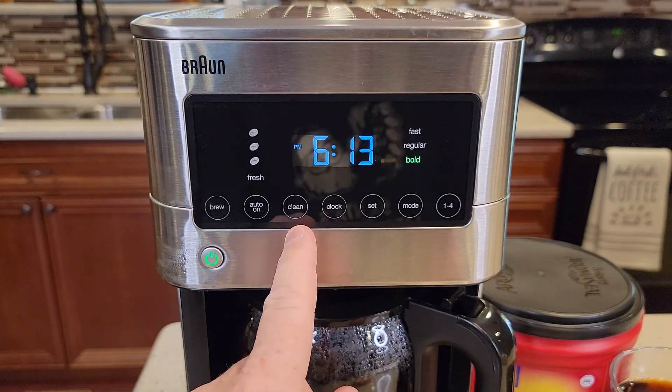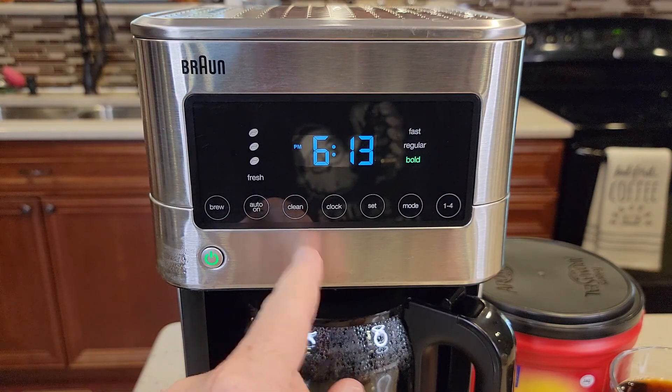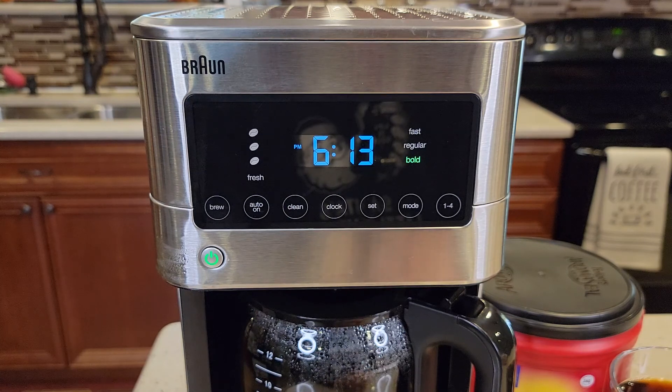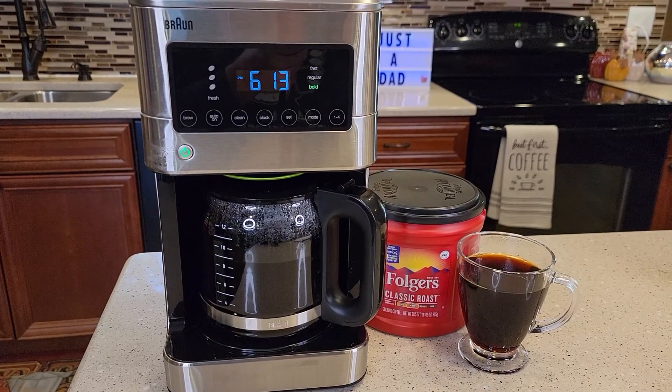Now if your clean light ever comes on, that means it's time to descale. And if you have hard water, you're going to want to descale a little bit more often. I'm going to do a separate video to show you step-by-step how to descale this coffee maker. Thanks everybody for watching.